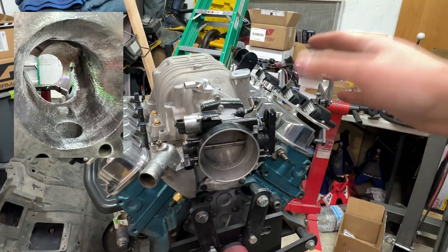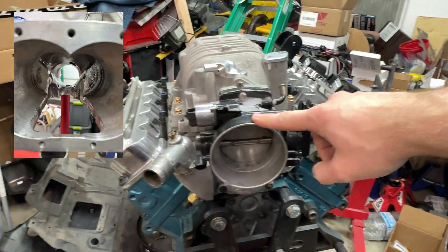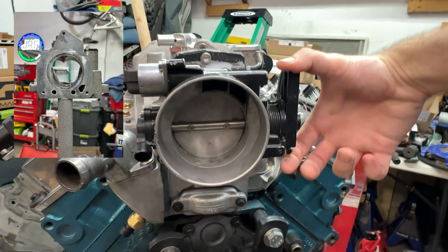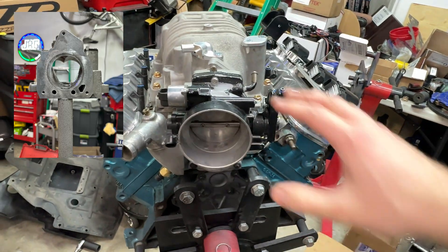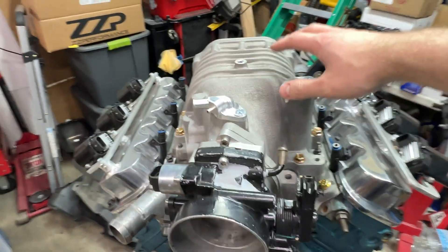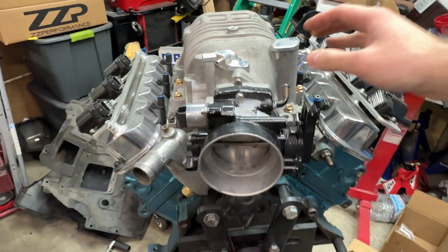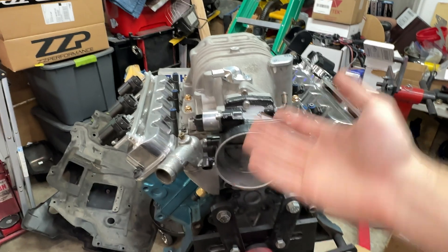With that porting that I did, this thing is completely open — it's gonna be really hard to see in there, but all that porting will definitely help this thing breathe a lot better. We have a 76mm throttle blade on here, so this will be plenty for a turbo application. You can run these things twin-charged with a rotor pack in there, but more flow is better — you can run less boost for kind of the same power.